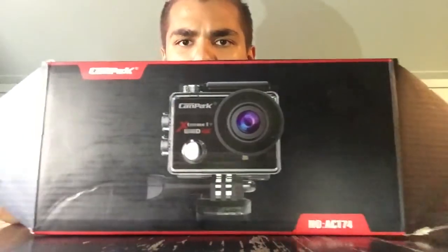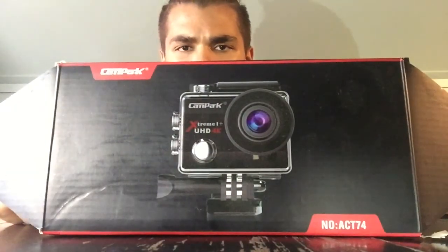I got a new camera — but not only did I get one, I got two new cameras for two different purposes. One's an action cam, and one's a vlogging cam. I'm going to introduce the action cam first because it's easier. Here's the box — it's a Campark X-74 camera.